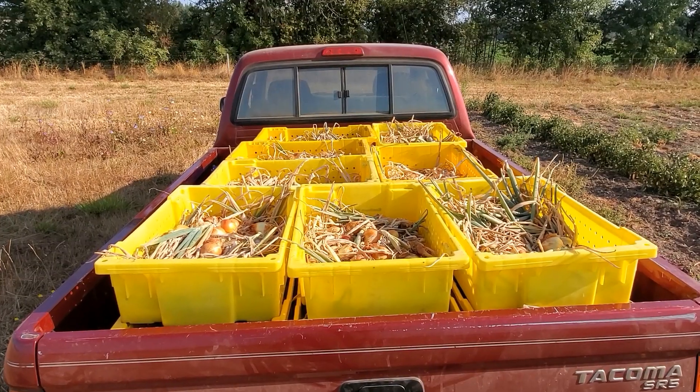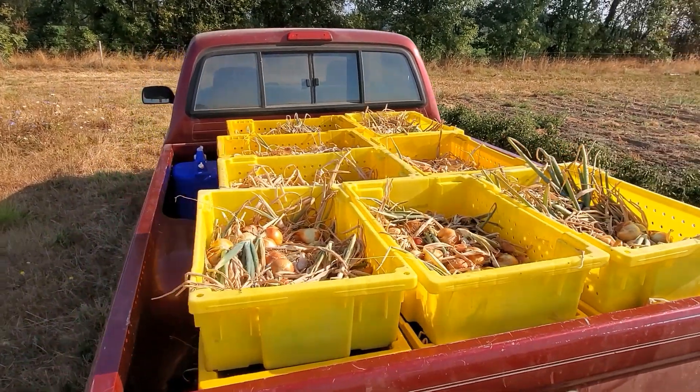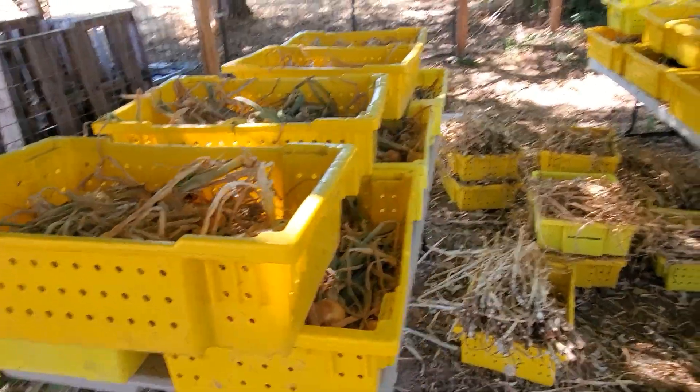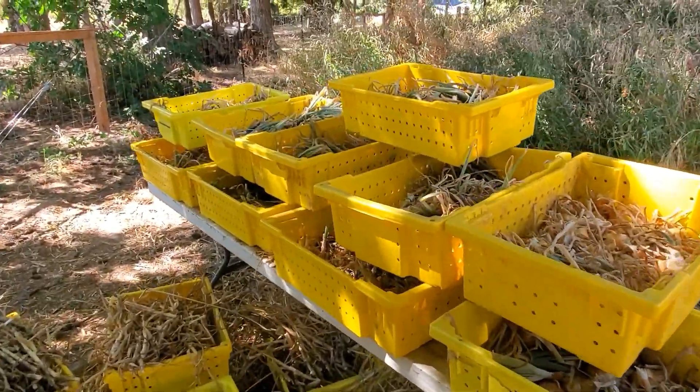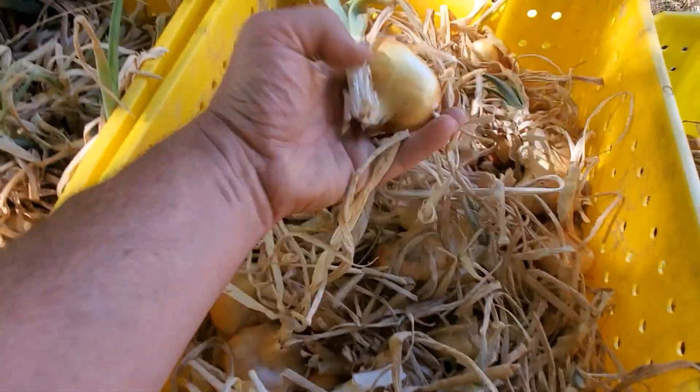The pickup truck is full, I'm going to take it up to where we're going to let them dry out more. This is the final stage of curing — just put them on these tables, stacked up with good airflow, and a few weeks to dry down like this.